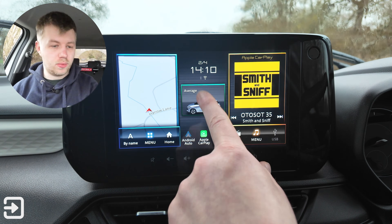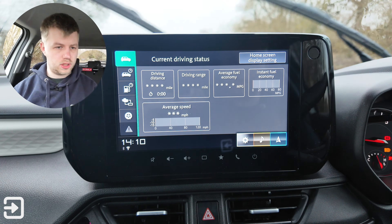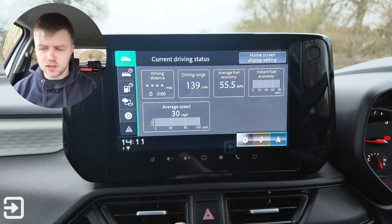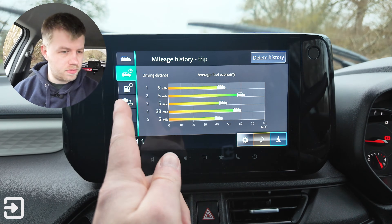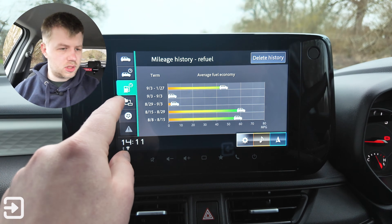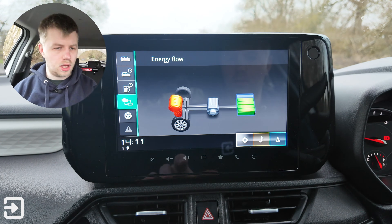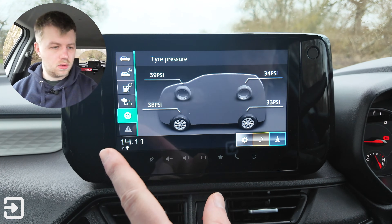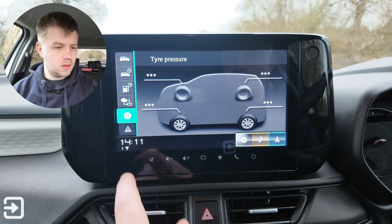Clicking the clock doesn't do anything, but the fuel economy screen is here. With the engine started, it shows 140 miles remaining, about half a tank, 55.5 mpg, and various fuel economy details including where the power is going. The battery's full and the engine is on. There are also tyre pressures shown as well.